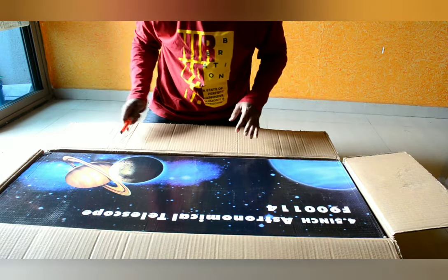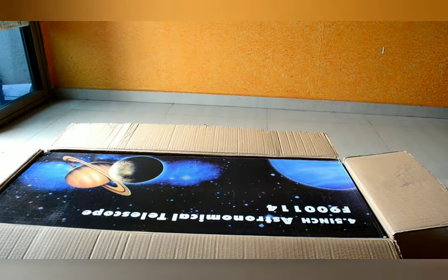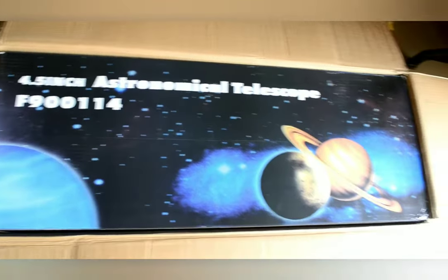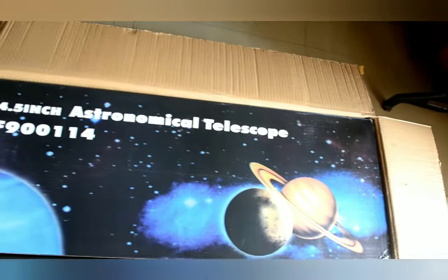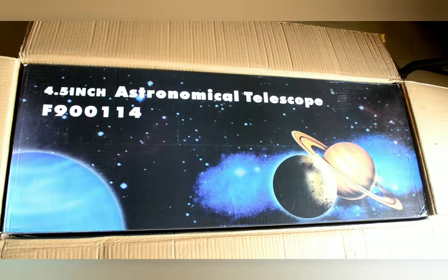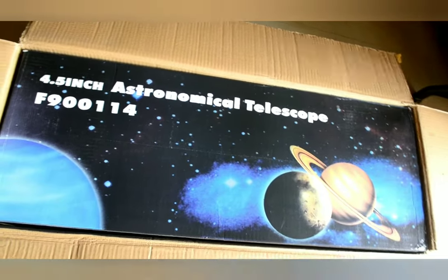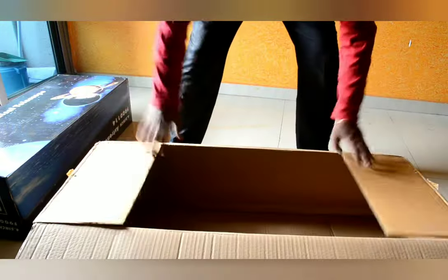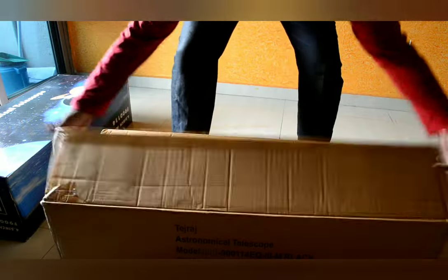Guys, I have to show you this — this is how the first look of the telescope appears. Let us get this outside. Let us keep this aside; you can see there are two boxes.